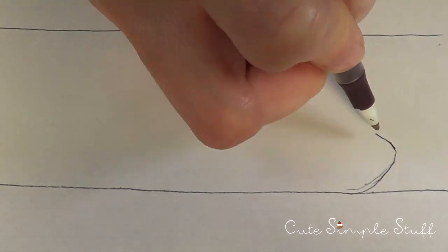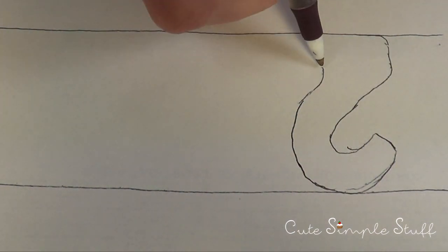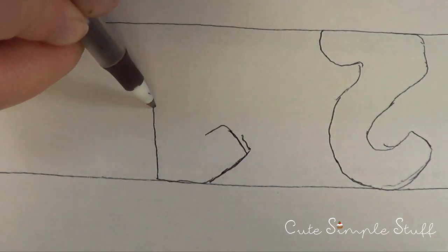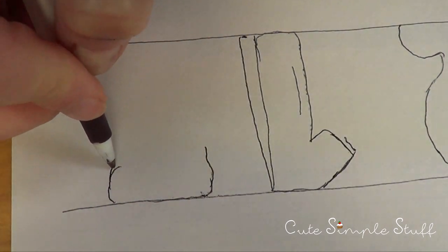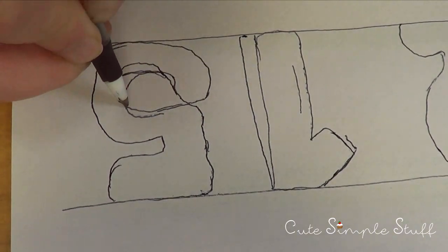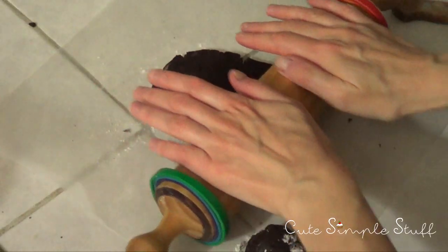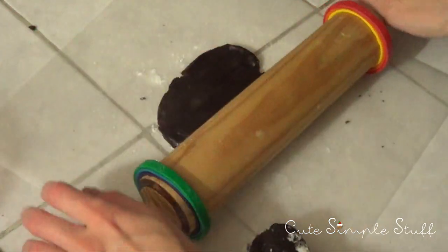The first thing I'm going to start doing is working on my numbers. I'm going to be making the two, the one, and the five. To guide myself, I'm using two lines and I'm just going to draw my numbers because I don't have any number cookie cutters. Once I have my numbers and I like them, I'm going to go ahead and cut them. I'm not doing the zero because I'm doing something else with it — once we start cutting the shapes, you're going to find out what it is.